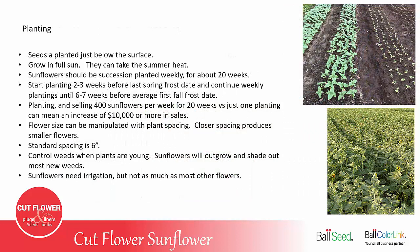Seeds are planted just below the surface. They should be grown in full sun. And don't worry about the summer heat, because sunflowers can take the summer heat without any problem.